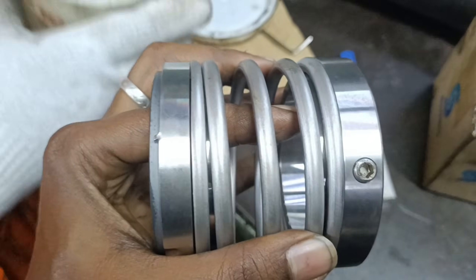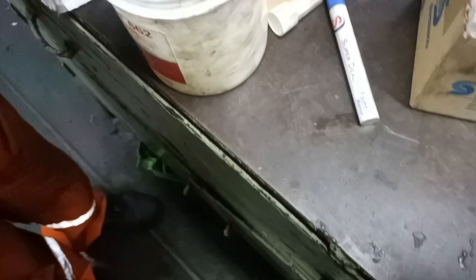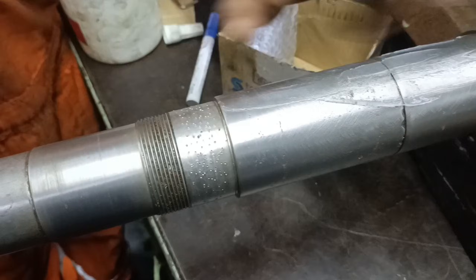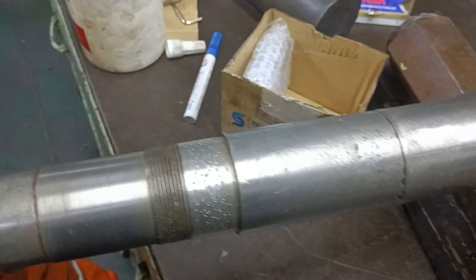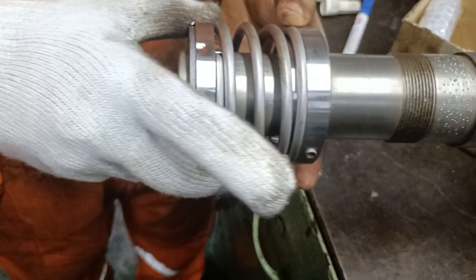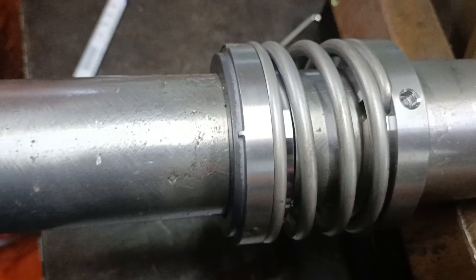Let's go to the other end of the shaft. First comes the mechanical seal. Care should be taken while fitting the mechanical seal. Apply Vaseline to the shaft and slowly insert the mechanical seal on the shaft till it sits on the tip of the shaft. Then lock the mechanical seal with the Allen screw provided in it.